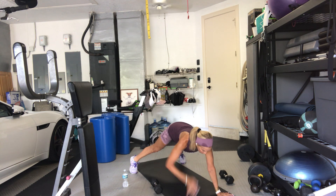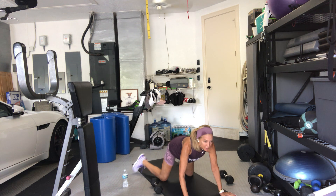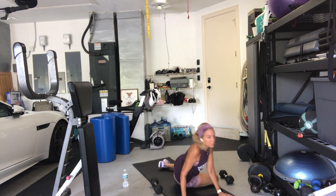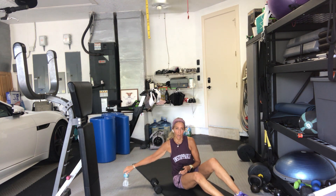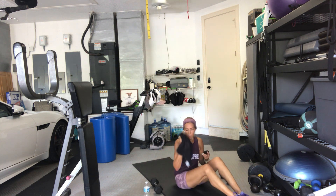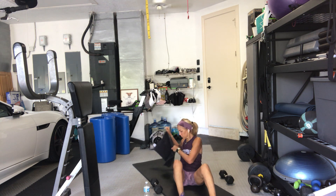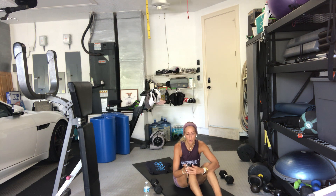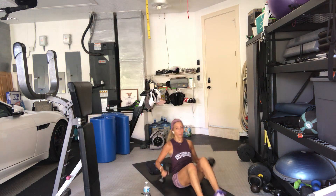5 seconds and rest. Last exercise — pullover variations. First one is just the arms. You can be in a bridge, legs up or down — you choose. 15 seconds. One or two weights for the pullovers. 3, 2, go. All the way back over your head, they touch the floor unless you're on a bench. Just straight pullovers — arms go back, ribs tuck under.